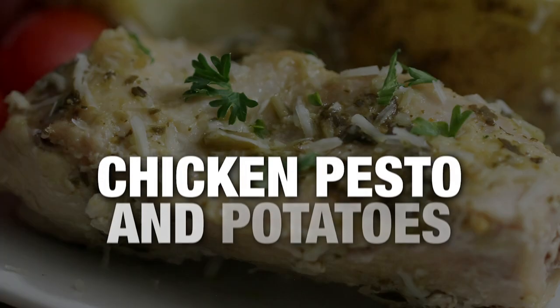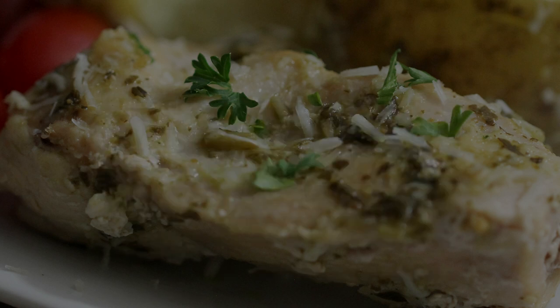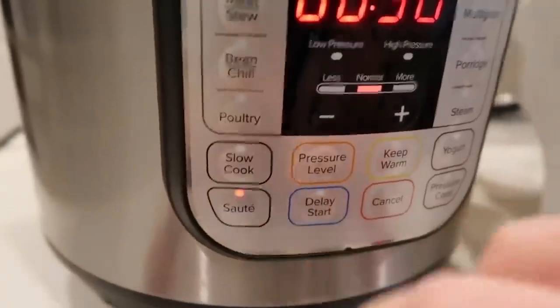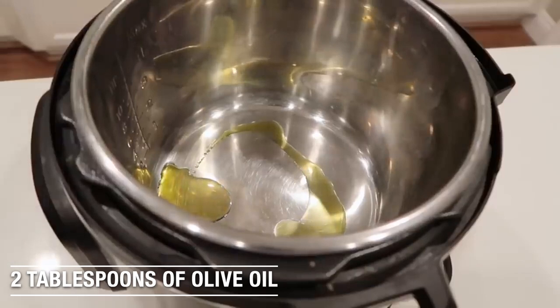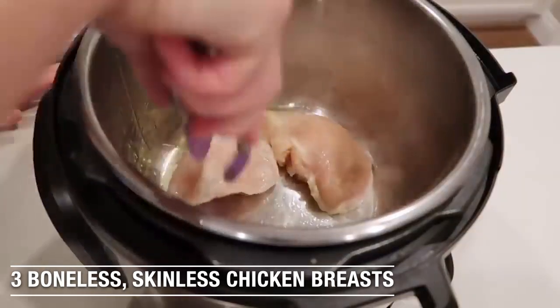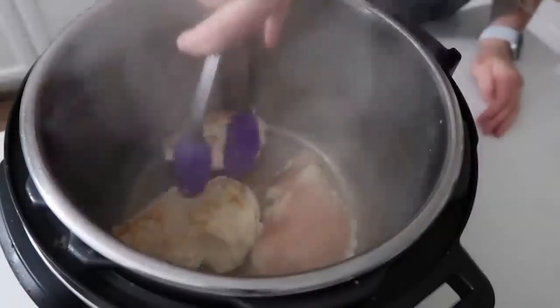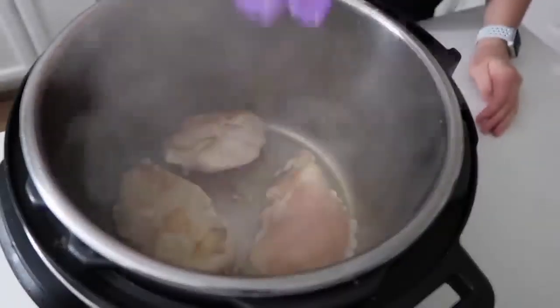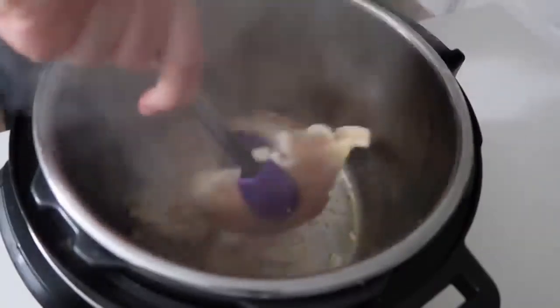Chicken, pesto, and potatoes. I love the flavor of pesto and the potatoes mixed together. We are first going to use the saute button. Once you push the button, you wait for it to get hot, and then you add about two tablespoons of olive oil. Next, I'm going to add three chicken breasts — yes, you can add four. Once they are kind of easy to pull off, that's the perfect time to flip them over — about three minutes or so on each side.